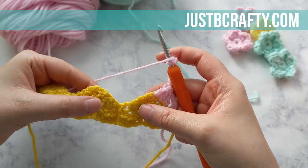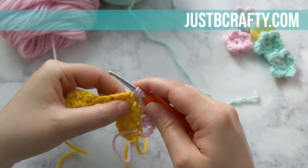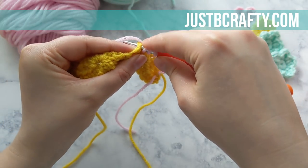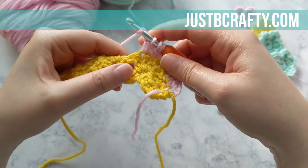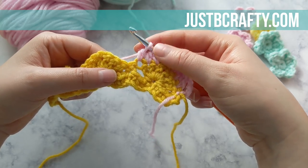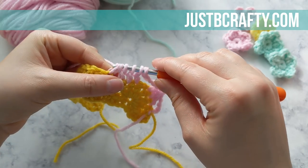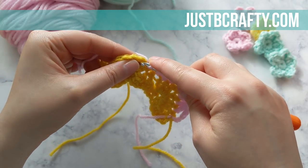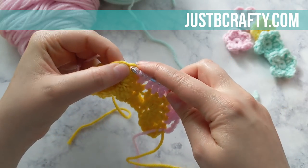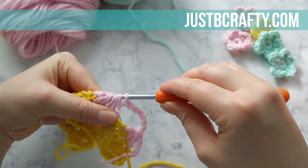Now we're going to decrease over the next six double crochets, skipping over that single crochet that's in the center. You're basically completing the first half of your double crochet for each of these double crochets. After the third double crochet, skip that single crochet, then yarn over, insert your hook into that double crochet, draw up a loop, yarn over, pull through the first two loops — repeat for the remaining double crochets. Yarn over and pull through all loops on your hook.